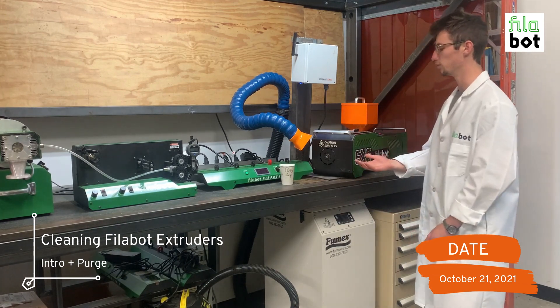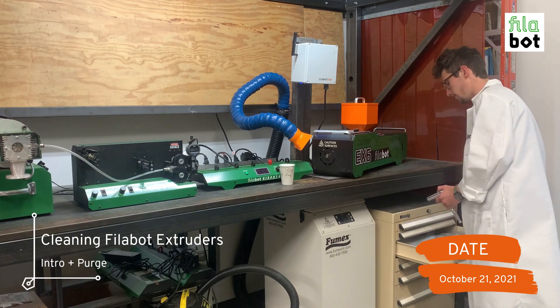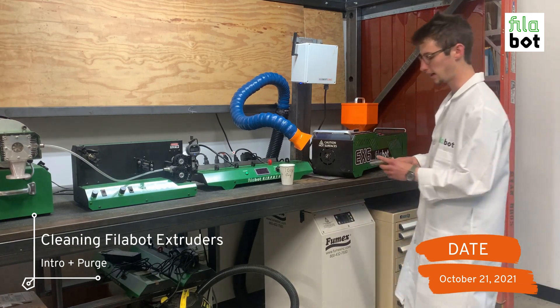You're going to want to start by removing the nozzle from the extruder. You can do that with a socket wrench.